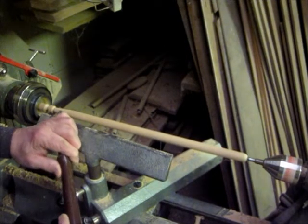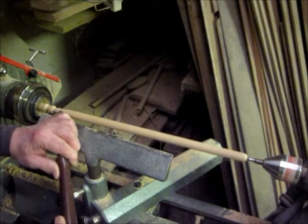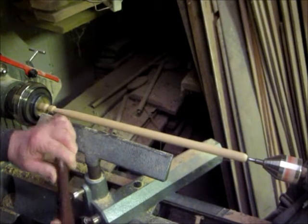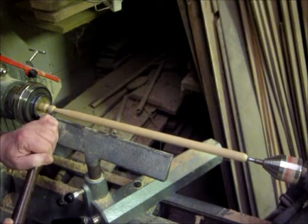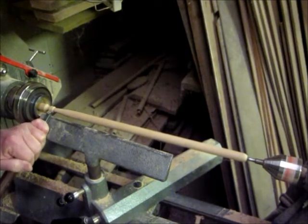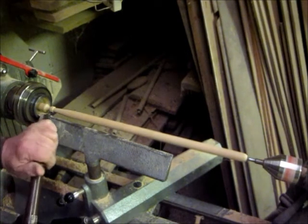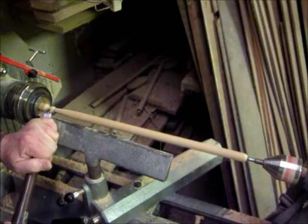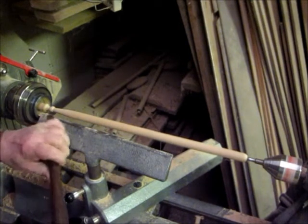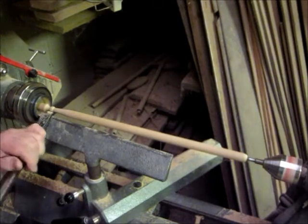This is where the true lathe turning comes in. You have to peel down to the size of the neck that you left, and that's it. Now we're going to cut the tip — rounding it off, making the orb. A little bit of scraping to trim it up, and there's your tip.